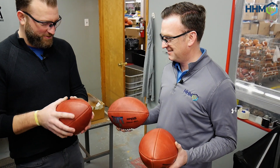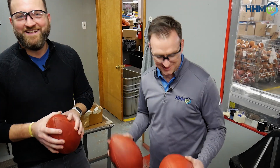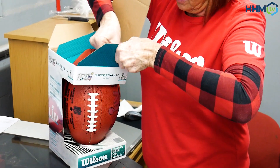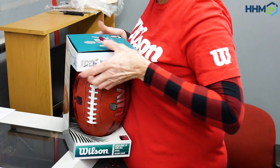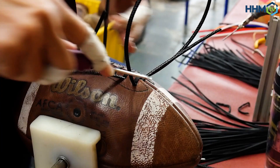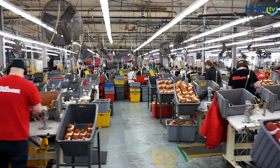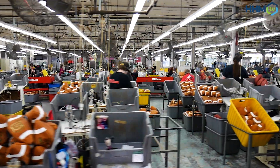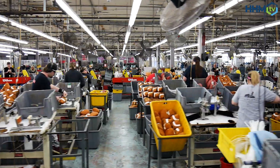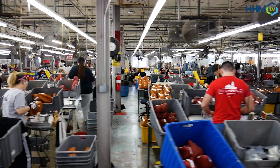You always know there's going to be somebody that has to man that machine — you can't automate this process. You can't just put a bunch of them on an assembly line and have them go through. You need human hands on it, and the eyes to be able to diagnose what is going wrong with the balls and correct it as you go. It's really cool to see that process still alive here.